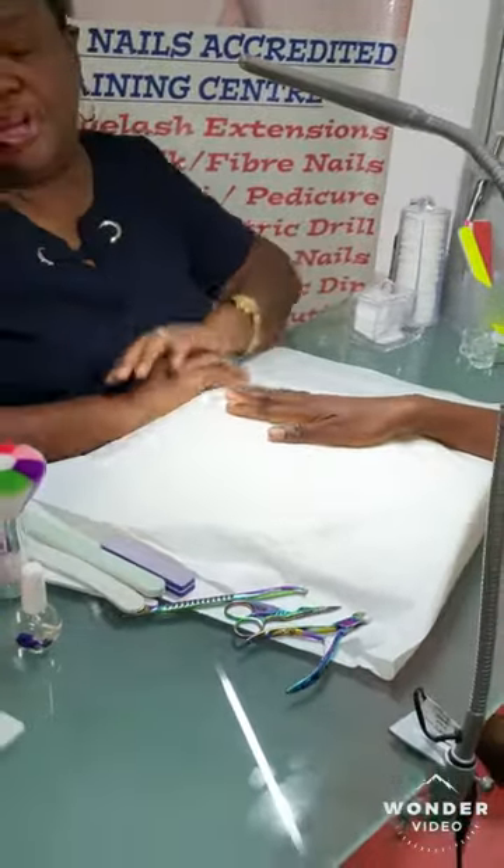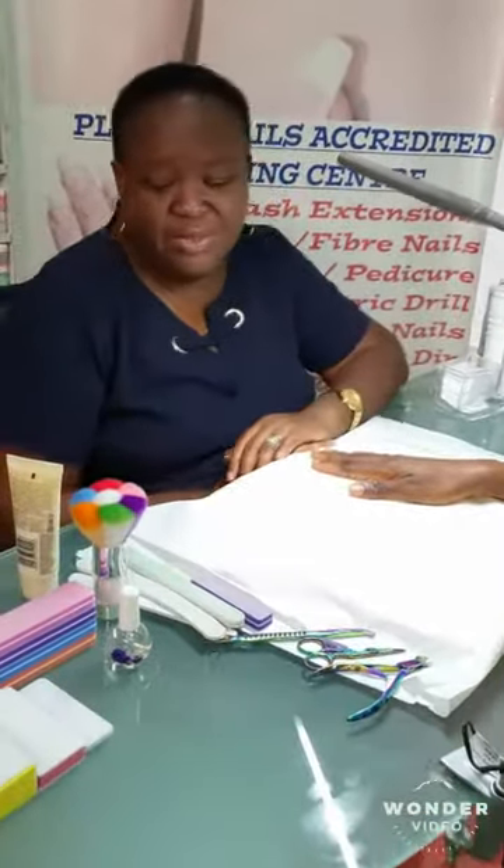There you go — a mini manicure. You can do this in under five minutes. Thank you so much.